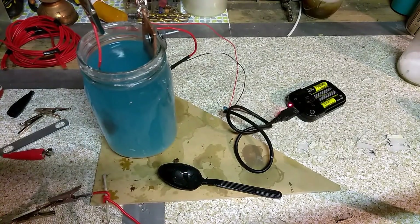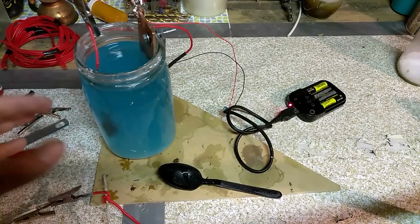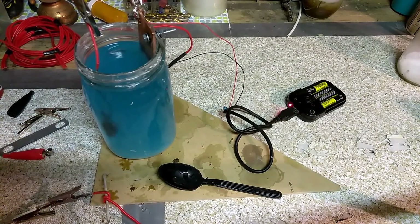Copper oxidizes and turns blue. As this is happening you're generating a little bit of hydrogen gas, so you don't want to do this in an enclosed area — at least have some fans on. We're not doing it on such a large scale that it could be a problem, but I do have a little ventilation going.